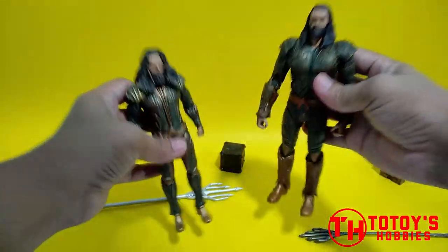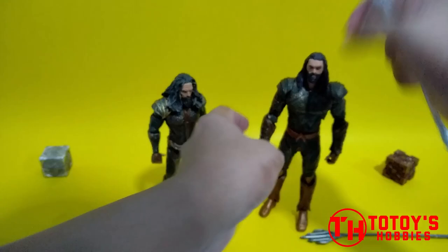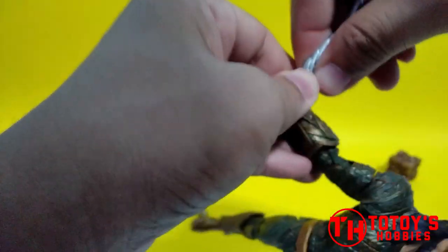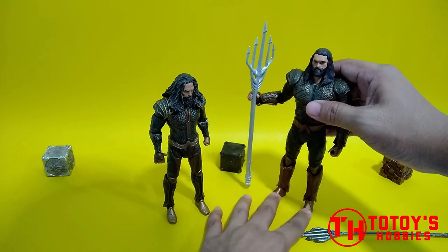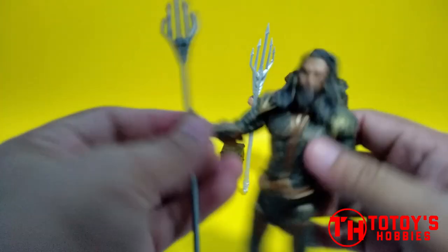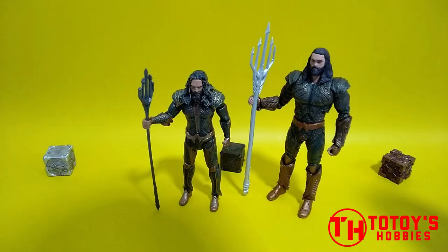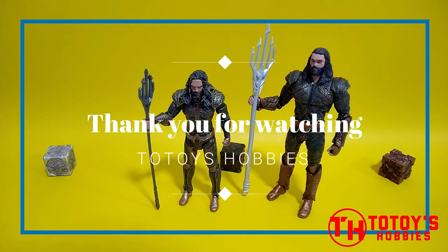Nonetheless okay pa din, and for me mas prefer ko na rin yung McFarlane. So posing na natin yung sinasabi ko kanina. Okay din although ang problem lang kasi dito single jointed kasi yung si Mattel. So again thank you guys for watching.